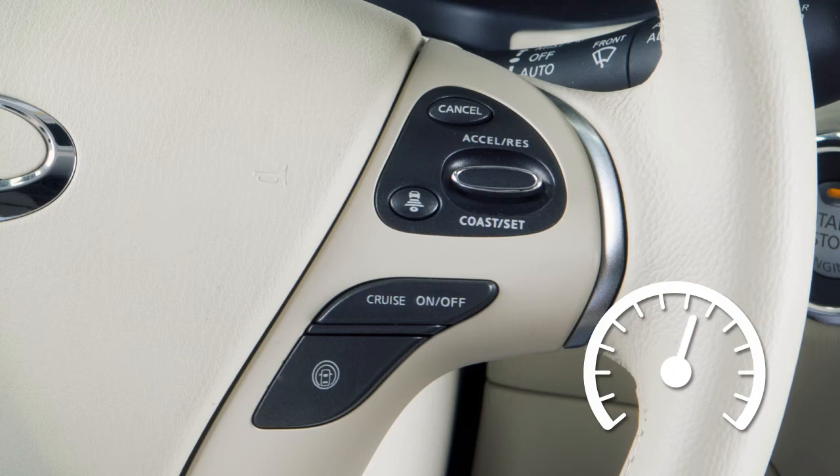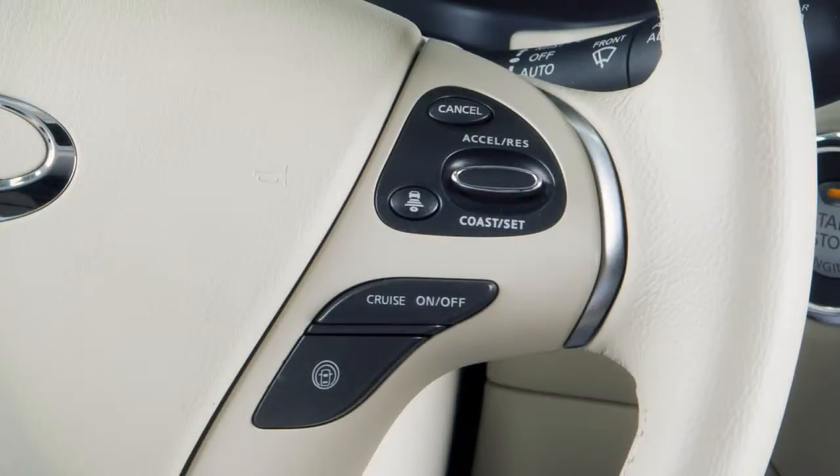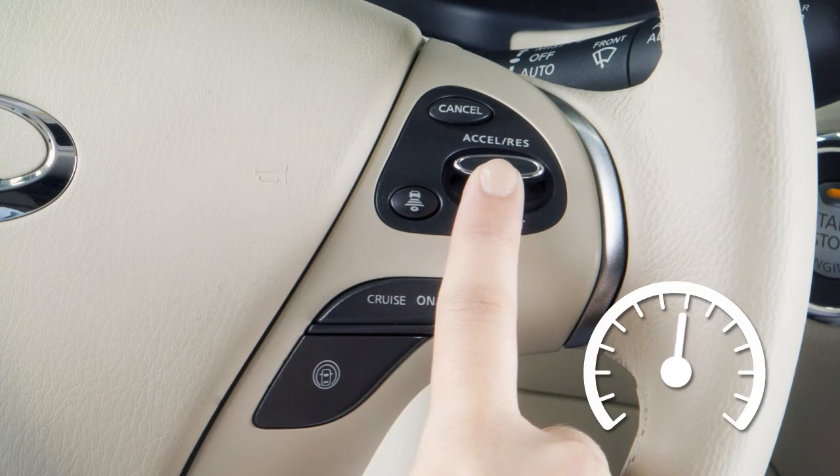To cancel cruise control, push cancel or tap your brake pedal. The set indicator light in the vehicle information display will turn off. To resume cruising at your last set speed, push up on the accelerate resume switch.